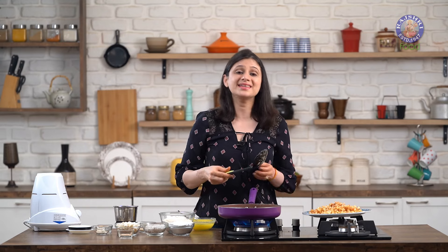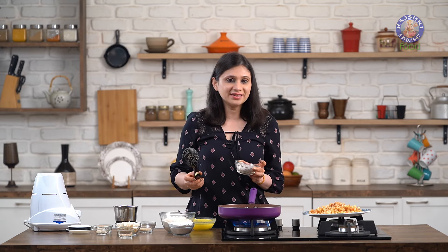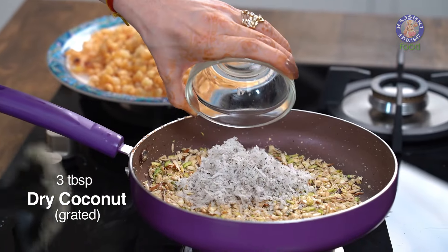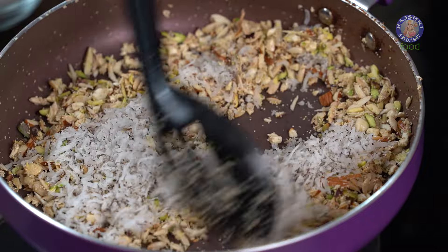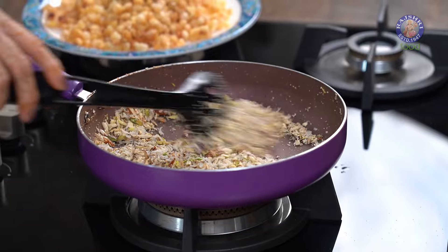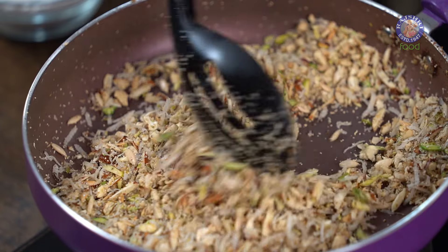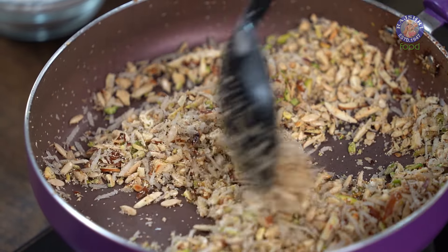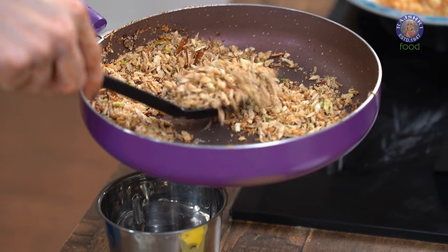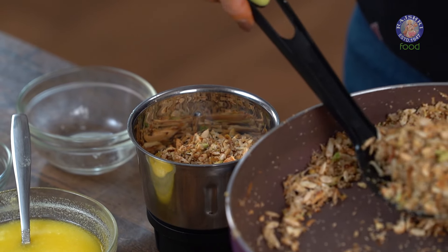Once these nuts are slightly fried, I'm also going to add in 3 tbsp of desiccated Coconut or dry Coconut — I have some dry Coconut that I've grated here. Fry it together with these ingredients. You just need to be a little patient while roasting. Once the Coconut is golden brown, get it off the flame. These ingredients are nicely roasted — I'm going to remove them in a blender and let them cool down completely while I roast a few more ingredients.